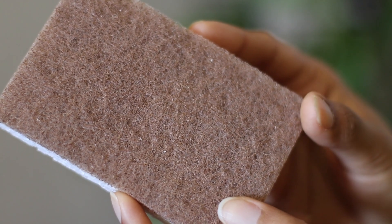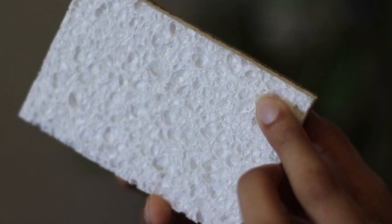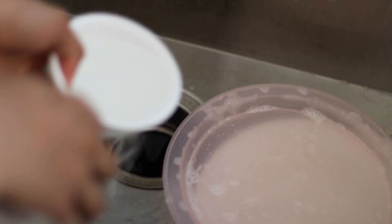My first one is a scrub sponge. What I like about this is the fact that it's made from walnut shell on one side and cellulose on the other. It's non-abrasive like any other non-scratch scrub sponges that are available in the market, so you don't have to worry about it scratching your surfaces.